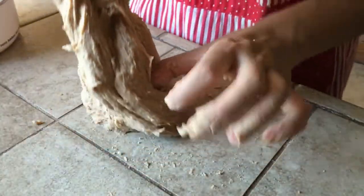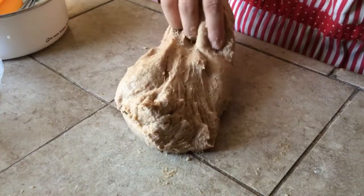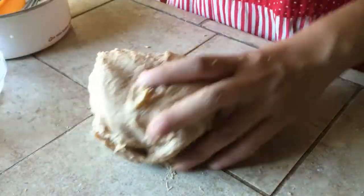Then switch to the slamming method: slam the dough on the counter with one hand, flip the top side of the dough over, and pick the dough up — slam, flip over, and pick. Do this for 100 times and you'll get smooth dough and your hands won't stick anymore.